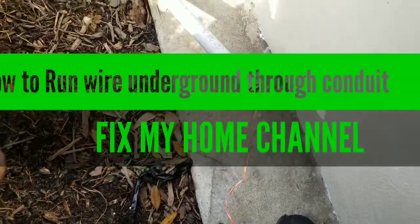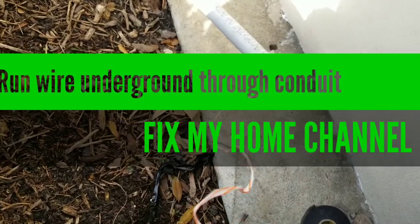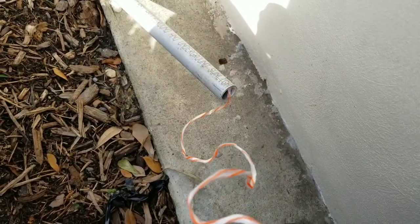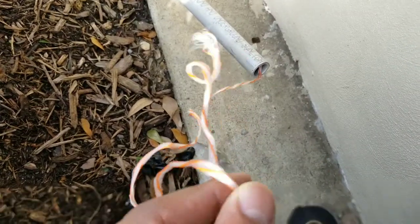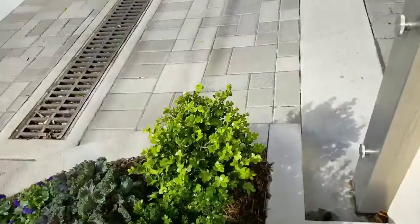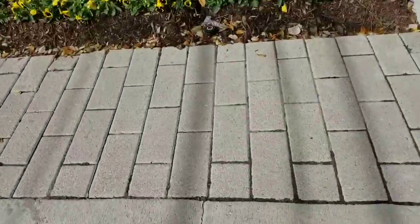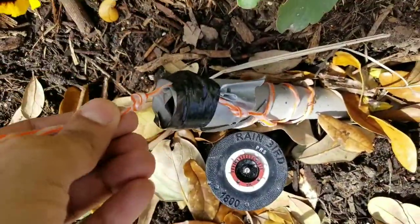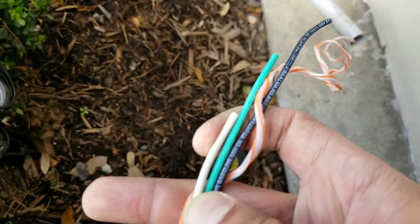My friends, I'm Sean, this is the Fixed Honeycomb channel. Today I want to show you how you can run the wire under the ground. As you see, after I run them, this rope — the other pipe on the ground — and this is the rope. The way you want to hook it is...